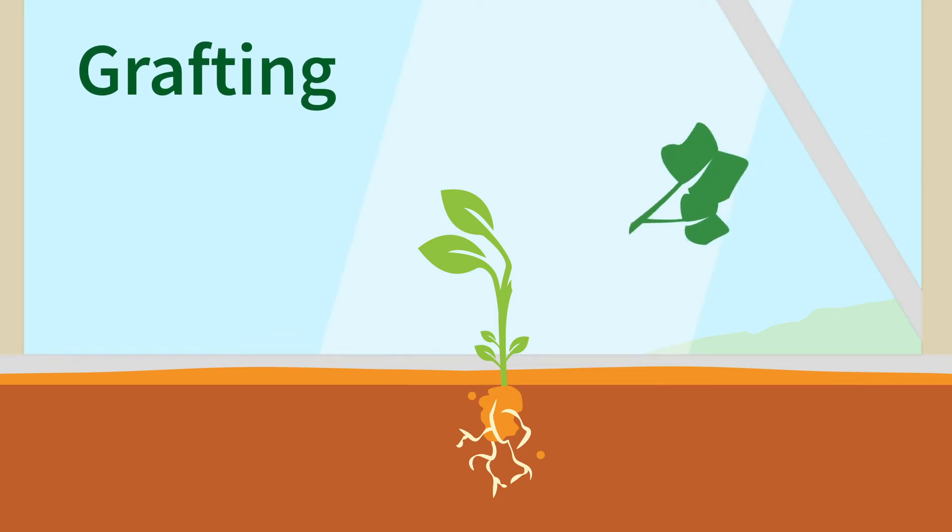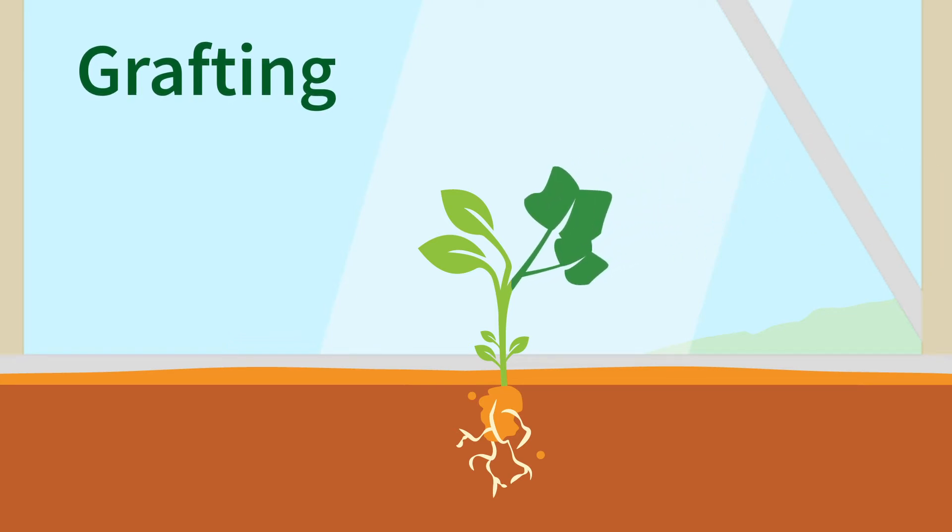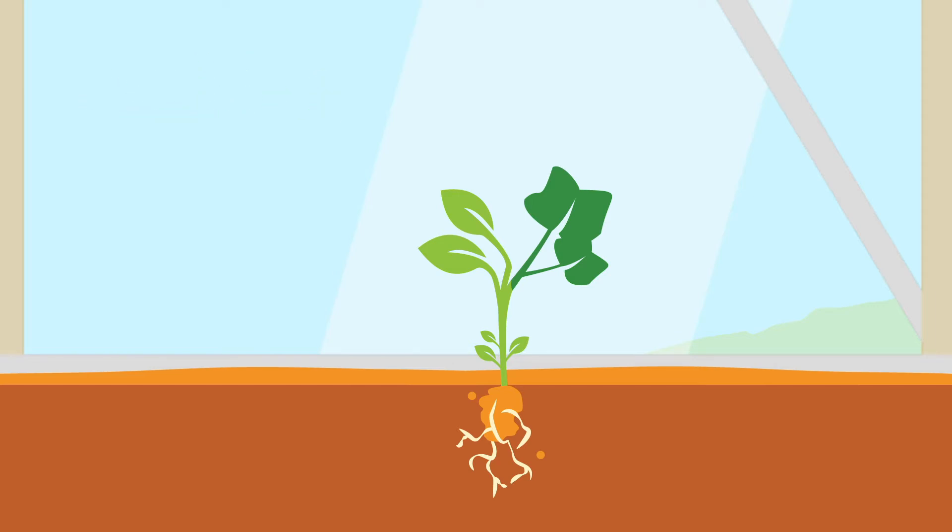Grafting is the practice of using the root system of a plant underneath the cultivated variety. It has four advantages.